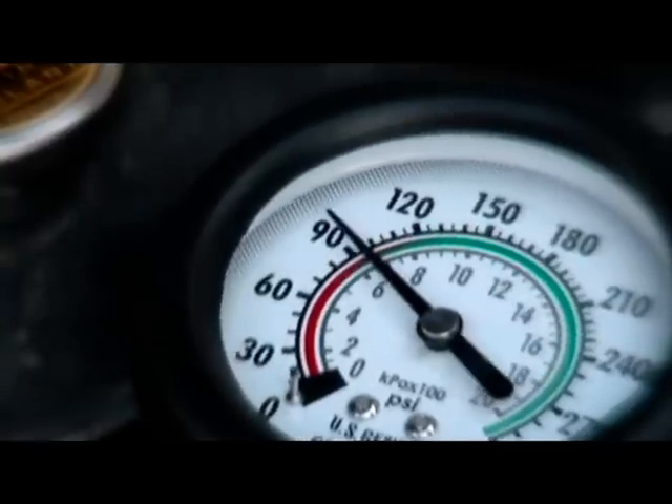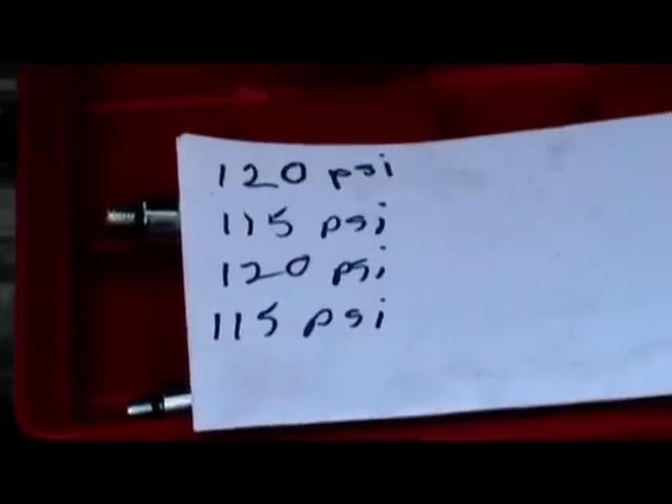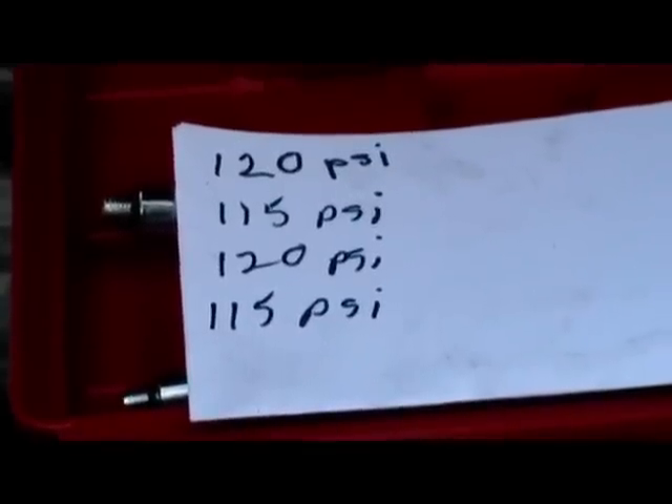Now that we're done, we found out we had 120, 115, 120, and 115. Well, what does that mean? If the pressure difference from one cylinder to the other is more than 15 percent different, there's a problem. But since this difference is only five pounds out of 120, that's less than four percent, so that's totally normal.